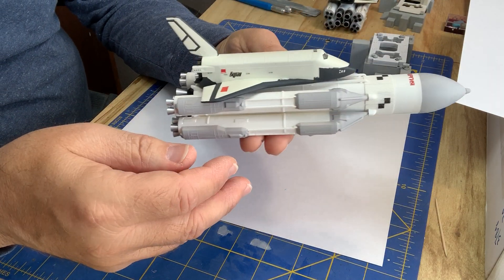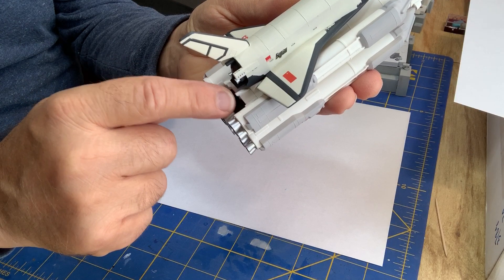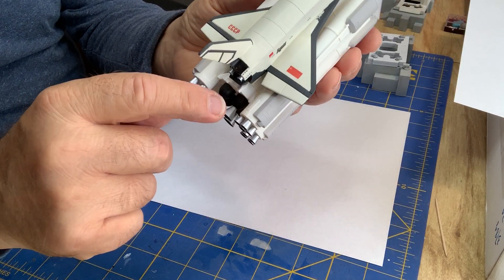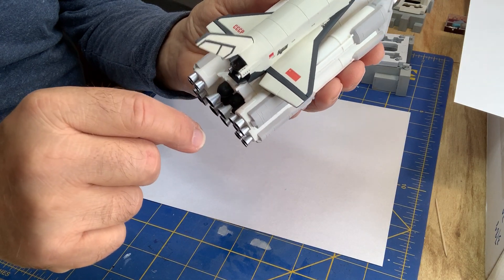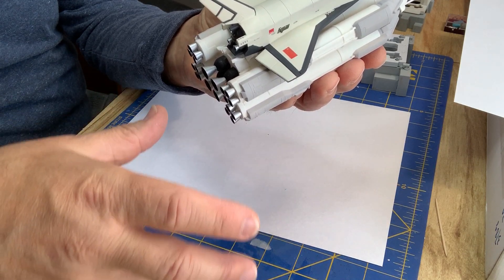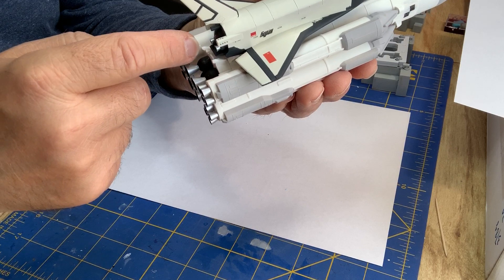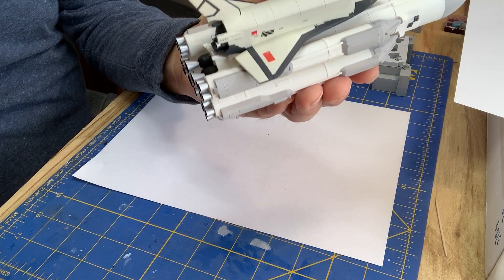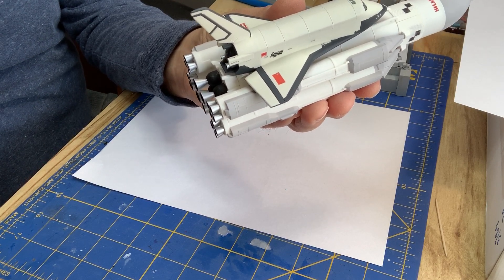Getting the side boosters mounted was interesting. You can kind of see there are these little struts here on the bottom. They're supposed to fit over the little molded-on notch feature on the bottom of the booster, but there's not really a positive, secure place — it's just a butt joint and the shape wasn't right. So I tweaked these brackets here a little bit, and there are oddly two under the orbiter, which is a head scratcher.